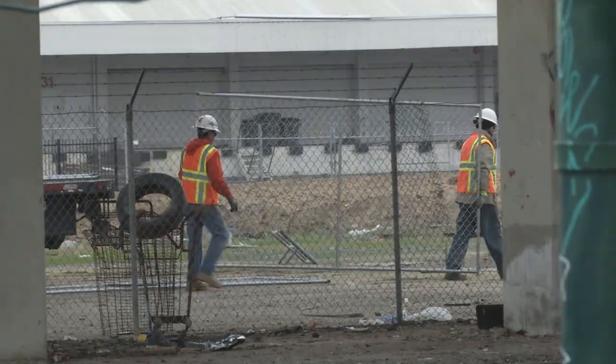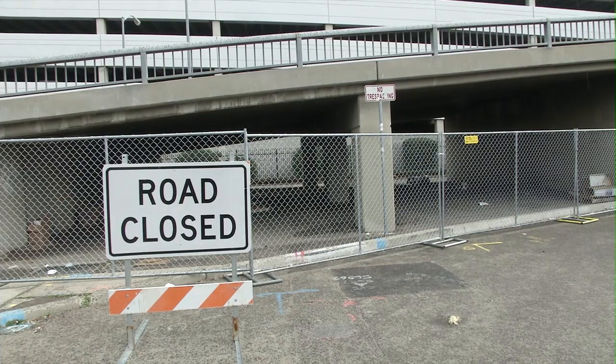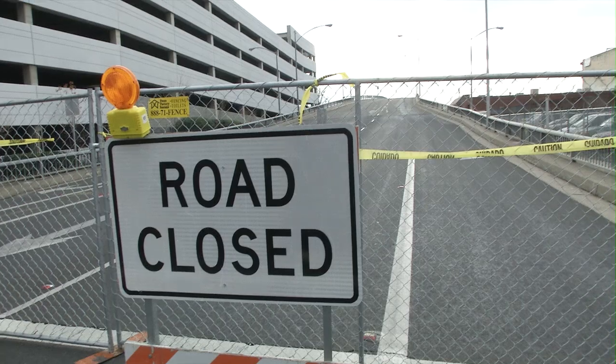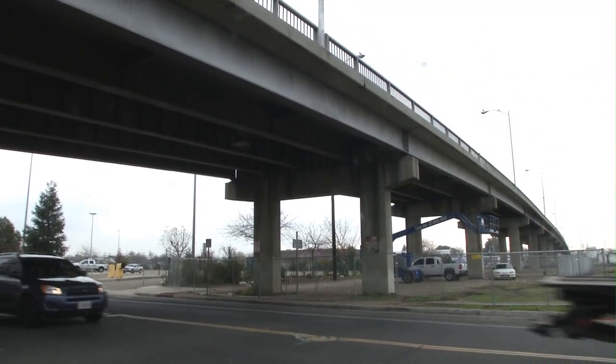We'll probably demo that span the second week and start working our way west off the bridge towards F Street. Once we get all the concrete off the deck, we'll mobilize around and come in from the Broadway side. We'll go back to the opening by the railroad tracks and work our way back east off the span, removing the deck on that.